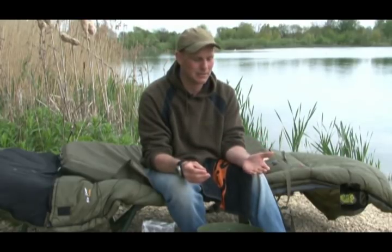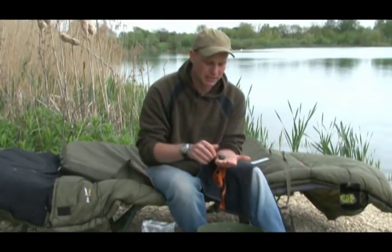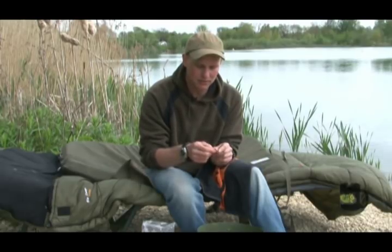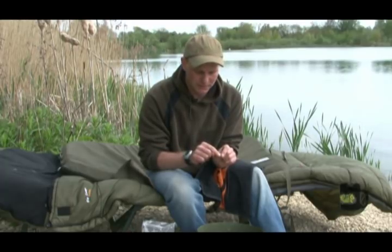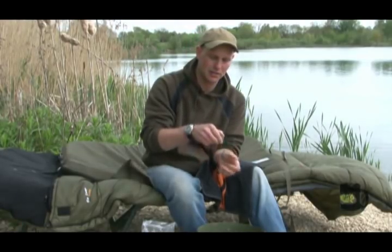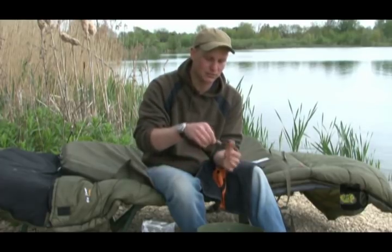I'm going to talk you through my rig, how I set it up and how I fish it inside the PVA bag. I've got a size 7 super specialist barbell hook — super sharp, nice thin wire gauge so I can thread maggots onto the hook without bursting them too much. I've got a little bit of plastic bloodworm just threaded up at the shank of the hook, which helps disguise the hook and gives it a bit of colour and attraction. I fish it to a 15lb supple sink link braid through to a 3.5oz inline lead with my leadcore leader.